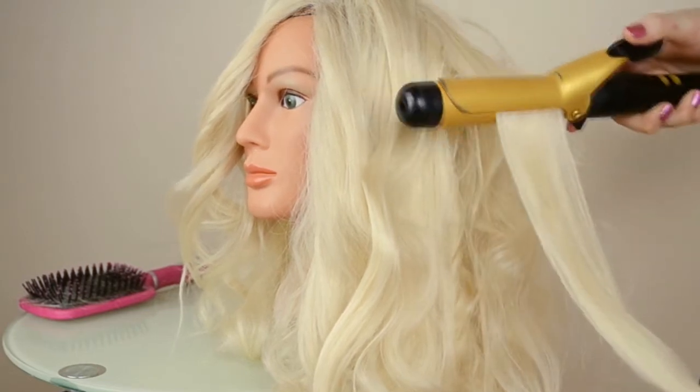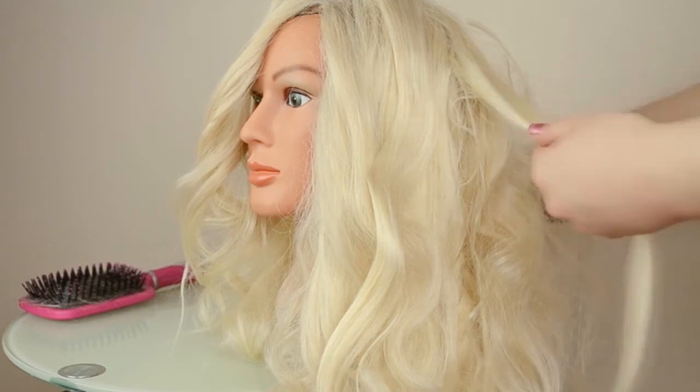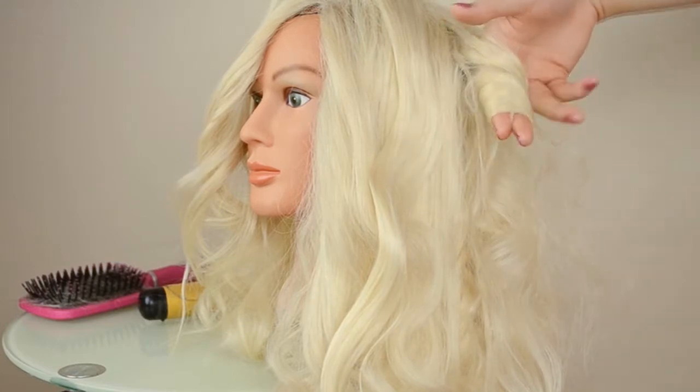After it's heated through, you can use either another curling iron that isn't plugged in, or your fingers like I'm going to do. You just wrap it around and wait for it to set and cool into place.